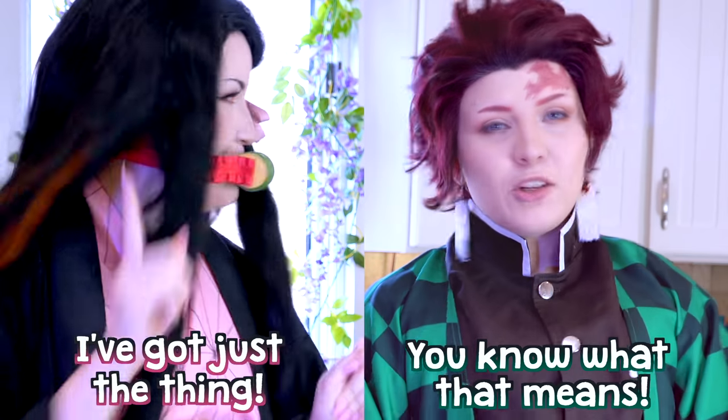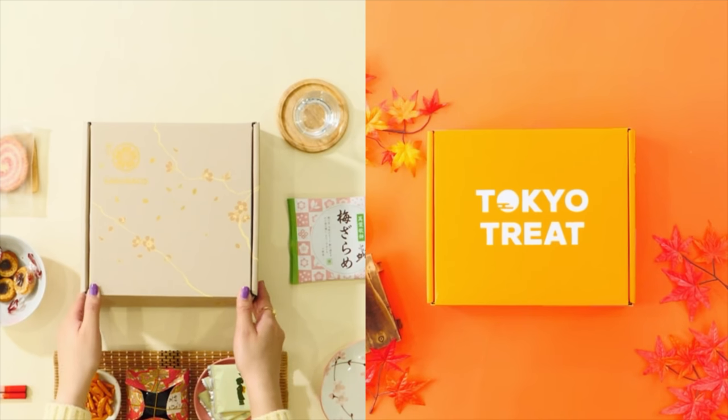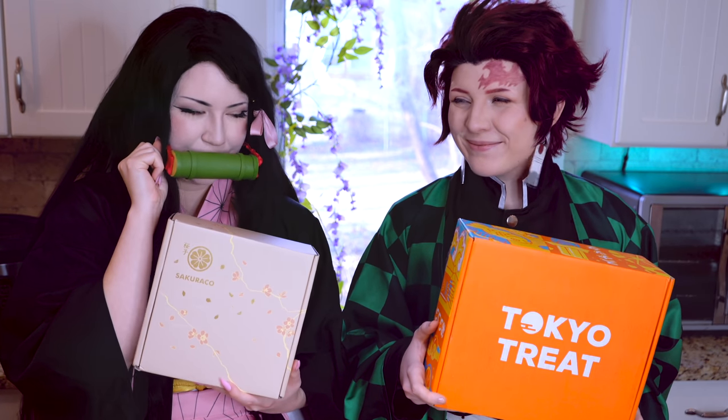You know what that means — this video is sponsored by Tokyo Treat and Sakura Co. These are both monthly Japanese snacks subscription boxes. Tokyo Treat is different from Sakura Co because it offers up to 20 of the latest, most exclusive Japanese snacks that are only available in Japan for a limited time, such as Sakura Pepsi, Japanese sake Kit Kats, and many more. The Sakura Co box has 20 traditional and authentic artisan Japanese snack items including Japanese teas and one special Japanese kitchenware every month. These are the April boxes — they're Sakura themed and both jam-packed full of Sakura flavored snacks. Let's go ahead and open our boxes. Mine says 'Supremely Sakura,' yours is so traditional and pretty.